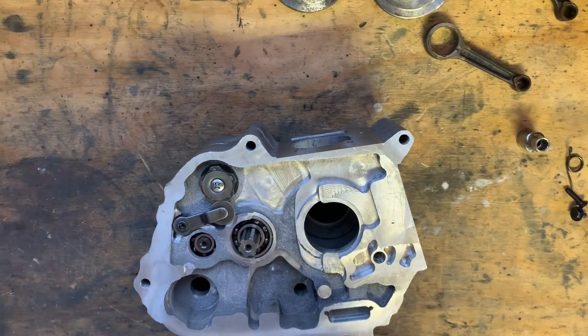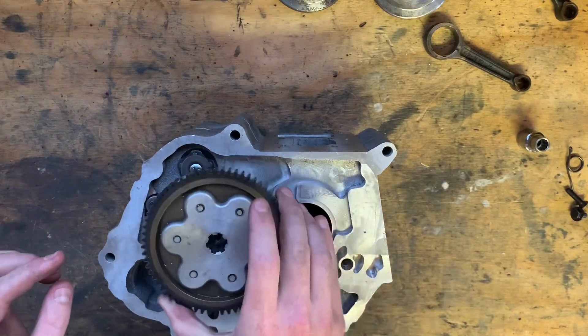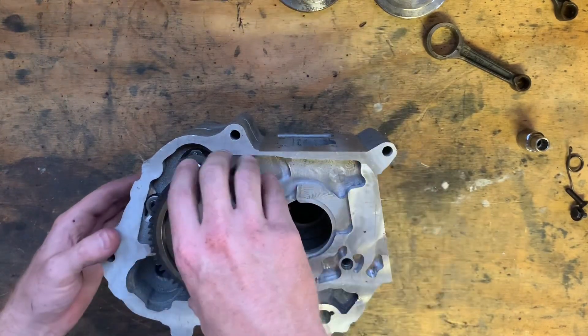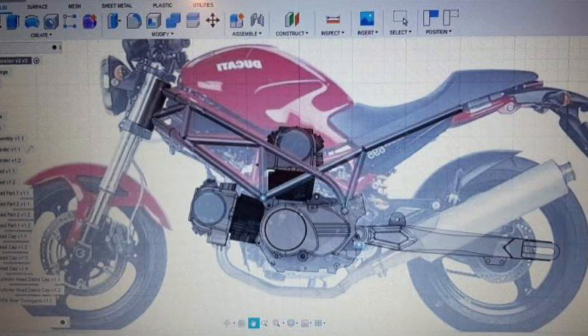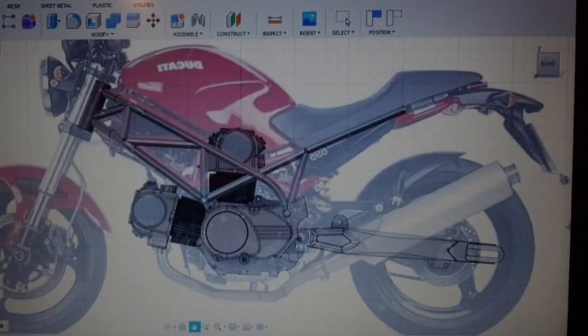There you go — for the first time it's actually tight. In the next update I should have the crank assembled, then I'll be able to sort the cam chain tensioner, modify the cylinder and head, and drill the right-hand case to bolt on the clutch cover.